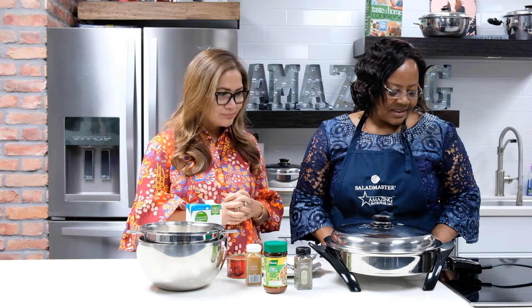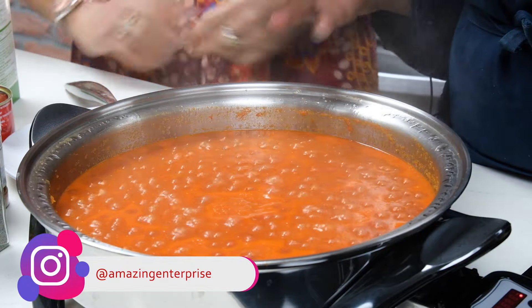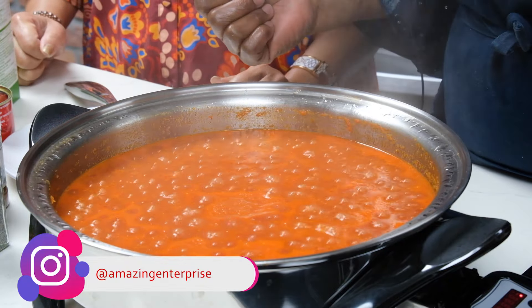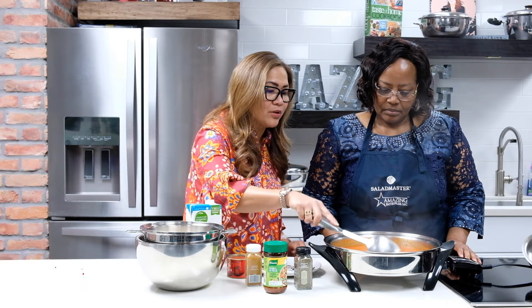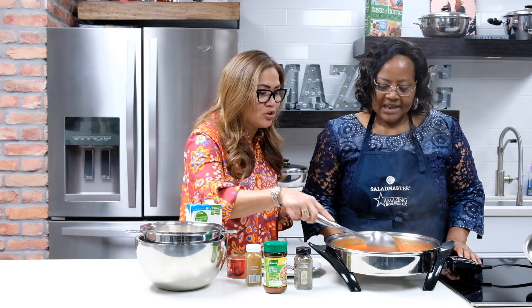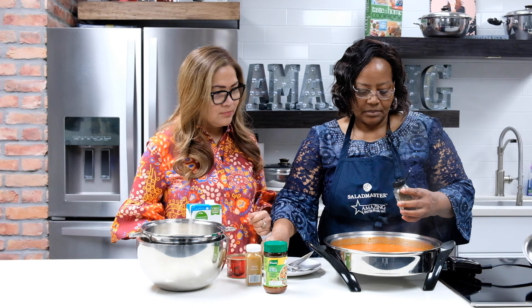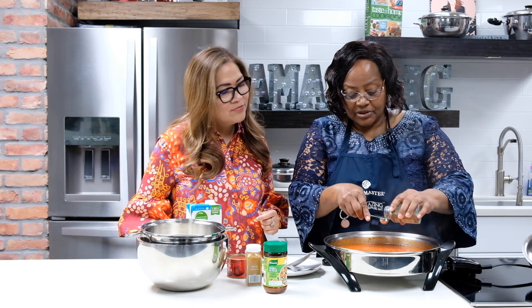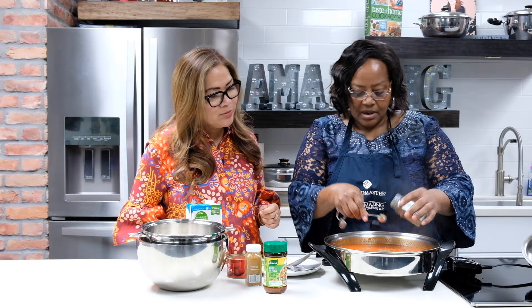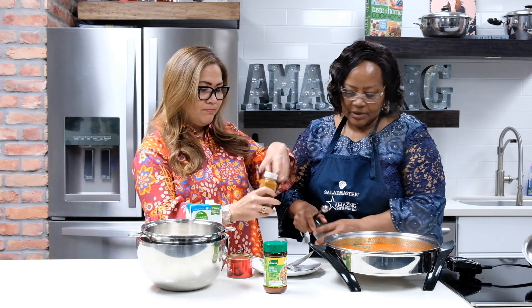Now that it has stopped cooking, we're going to open the pan. You can see the water has dried out — I can smell the habanero and all the ingredients already. Now we're going to add our spices. In Nigeria we don't usually measure, but for this video we will. We add one teaspoon of thyme and then two teaspoons of curry.